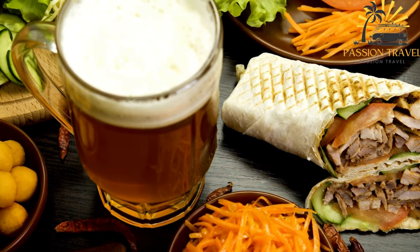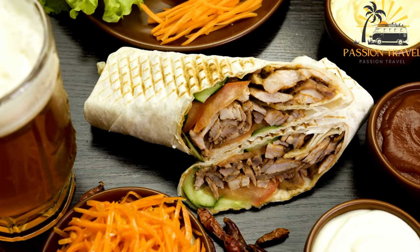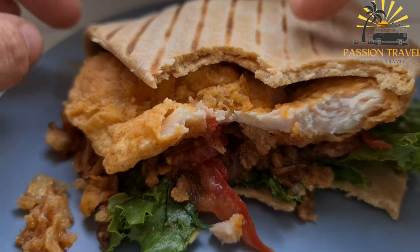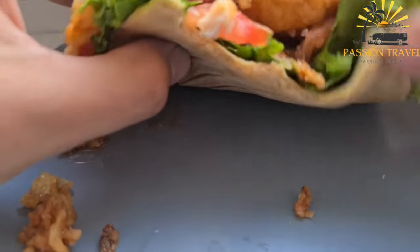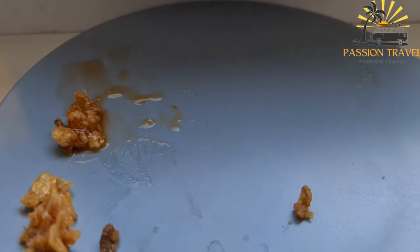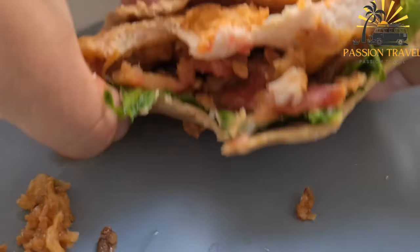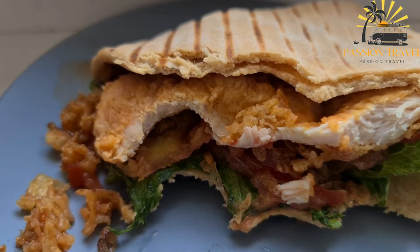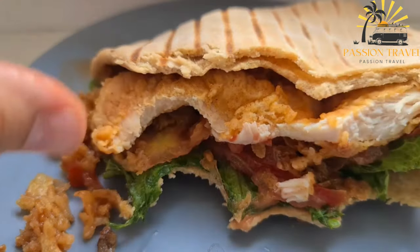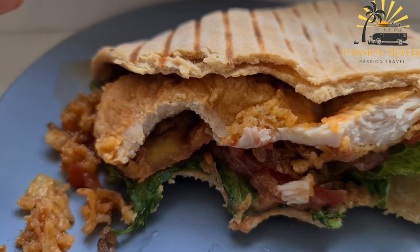Shawarma is a popular street food and fast-casual dish in many Middle Eastern and Mediterranean countries. It has gained worldwide popularity due to its rich flavors and versatility. Shawarma is commonly associated with countries like Lebanon, Syria, Turkey, and Israel, but it is enjoyed in various forms across the globe.